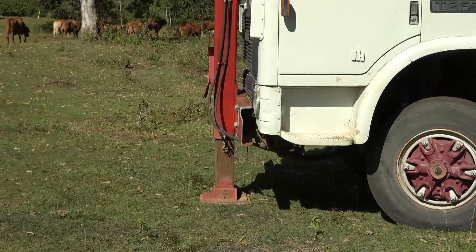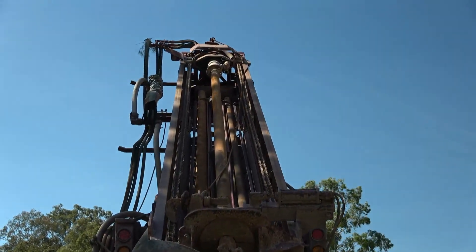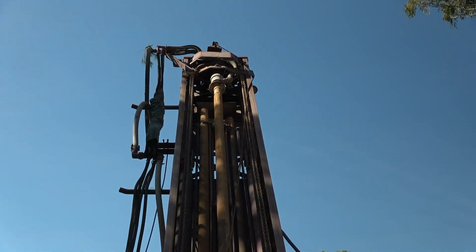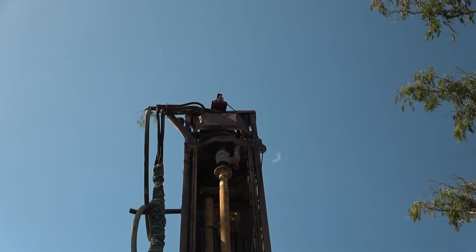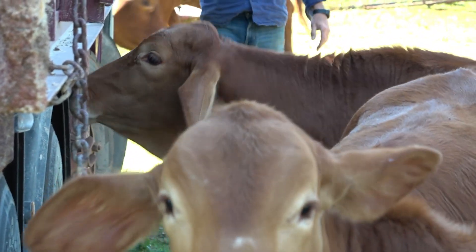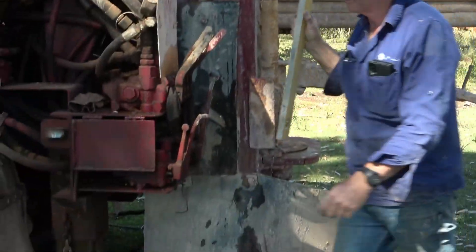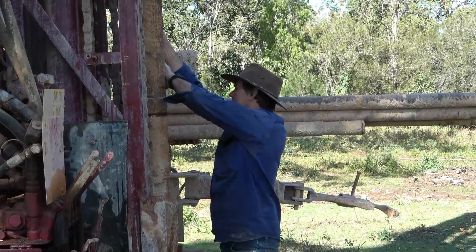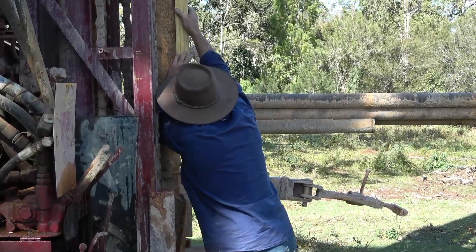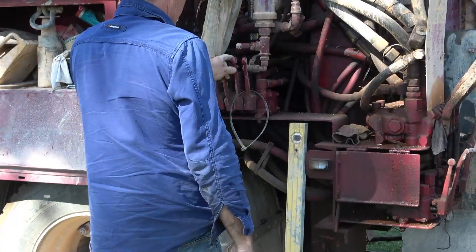After Lloyd put the legs down on the truck to stabilise it, he raised the mast up and got organised. After that you've got to level it all up and make sure it's going to go down straight in the ground. The cows thought it was great — they were really interested, wanting to look at the truck and taste it. The truck has levelling legs, one on the front and two on the back, so the bore drill goes down straight and doesn't go off at an angle. Before drilling starts, he adjusts the angle of the rod and uses a level to check it's going down dead straight.